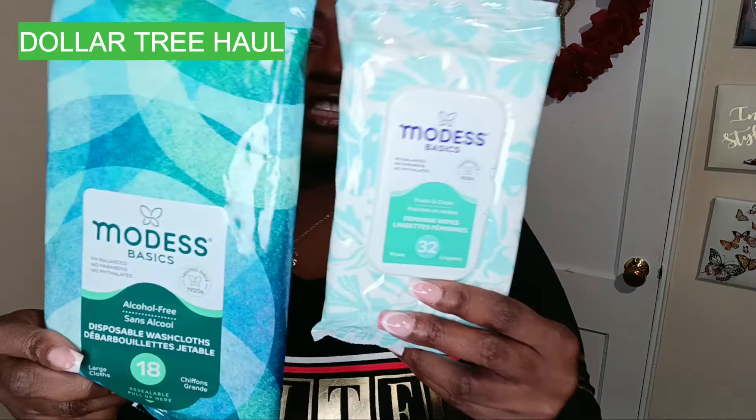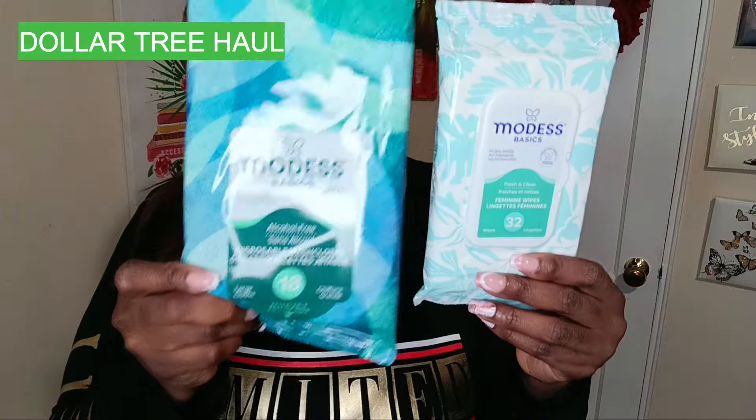They also had these Modess Basics feminine wipes, and you get a total of 32 in here. It says trusted since the 1920s — I swear I don't remember anything about this company until I saw them at Dollar Tree. But these are the two wipe options they have available, so definitely check them out if you're interested.